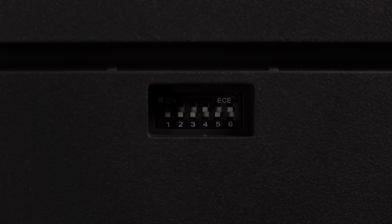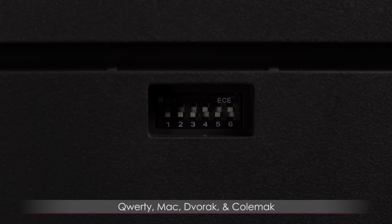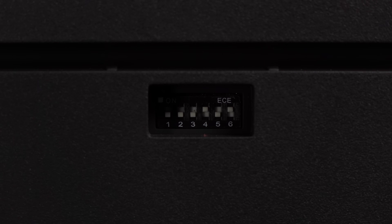In this section beneath the main cable channel are the dip switches. Flipping the switches to the on or off position will change up the keyboard mode, from QWERTY to MAC, Dvorak, and Colemak, as well as change certain key commands and more. Please check the user guide for more details. Right now I have switch 4 turned to the on position so I can enable and disable the Windows key via scroll lock, and switch 6 is also on so I can access the function key commands.